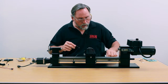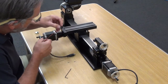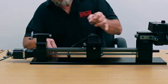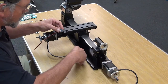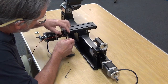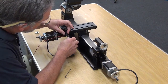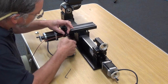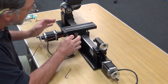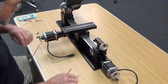Next we put our limit switch on. This one has two 2-56 machine screws that I use to mount the limit switch. You put it in this orientation right here, and then I just use a jeweler's Phillips head screwdriver. Get one started and get the other one started, and then you just need to be snug — you don't want to break the plastic housing on the limit switch.